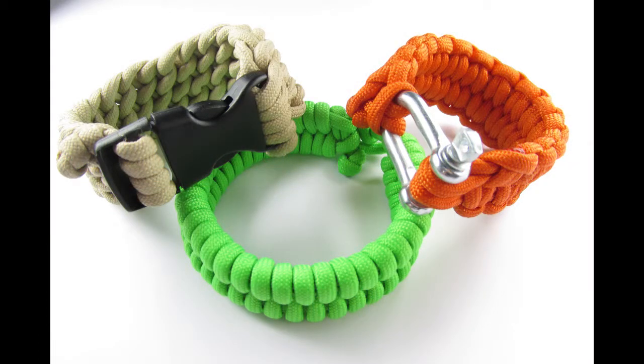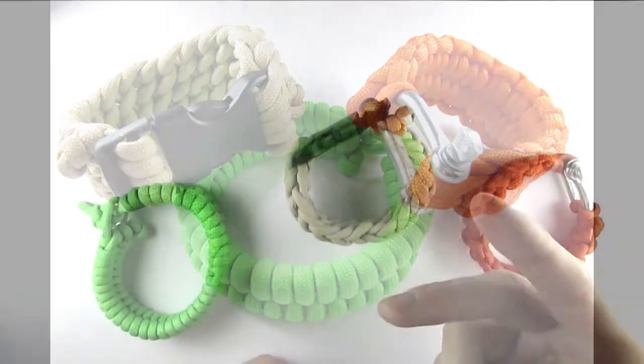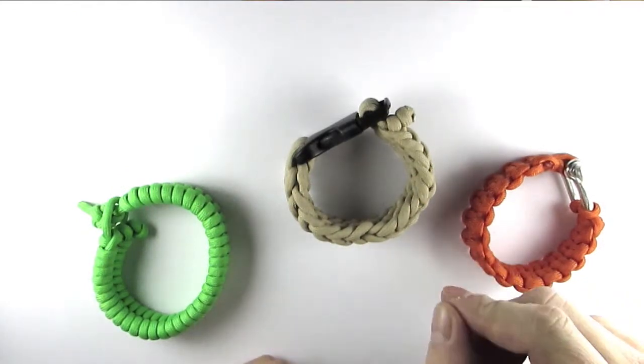Hey there! Different bracelet styles have different characteristics and they're not all appropriate for all situations. In this video I would like to tell you a few things that you should take into account when you're selecting a bracelet style.